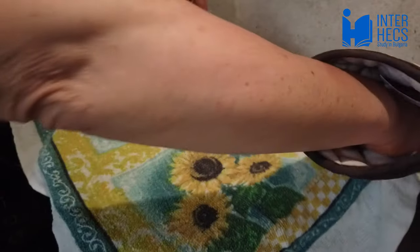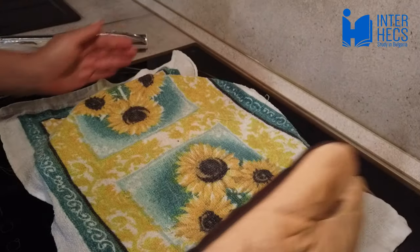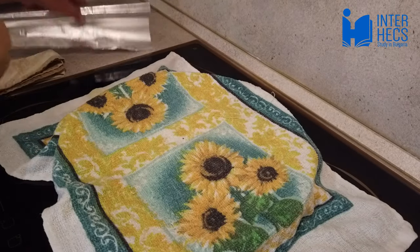After you take the banica out of the oven, make sure you cover it with a cloth for about 15 minutes. This way it will taste better.